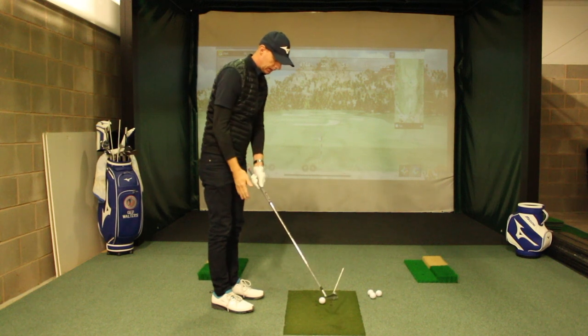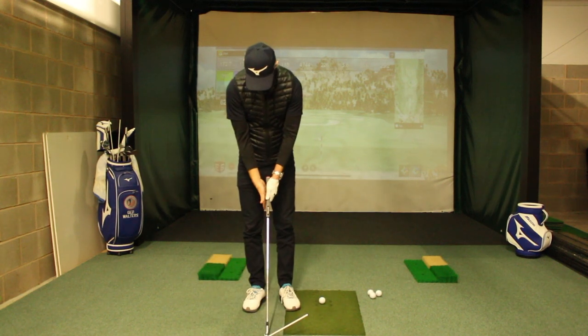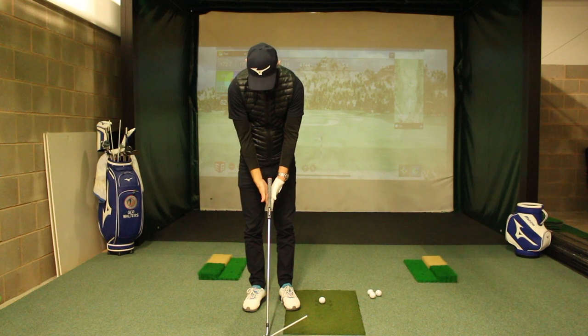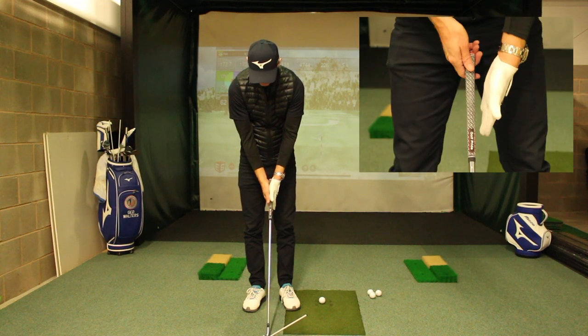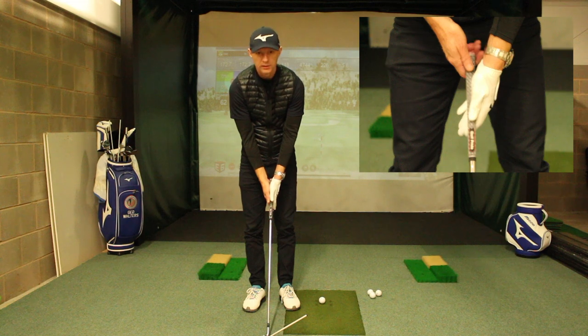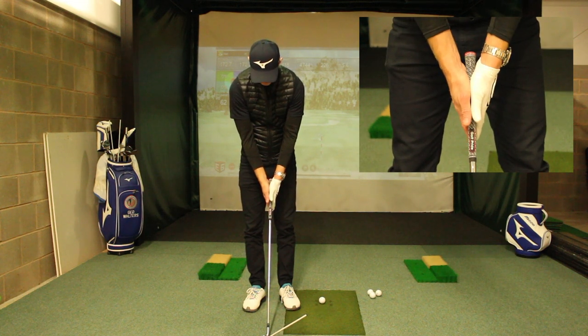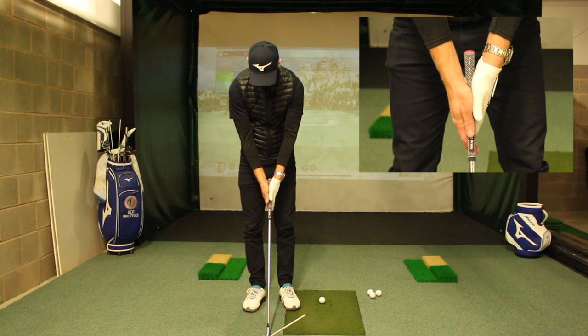What we're going to do is place the palms of the hands together. I'm actually going to pinch the golf club in that position. I've got the pointer on the face so I can see that the club face is pointing exactly where I need it to be.